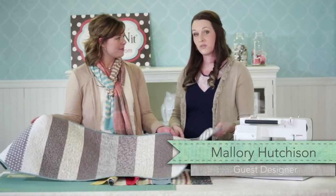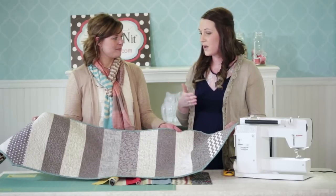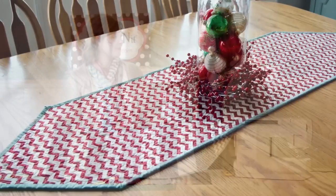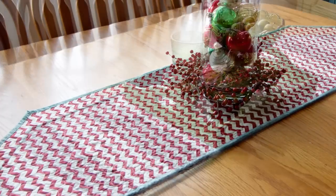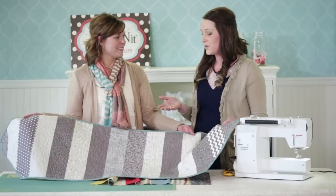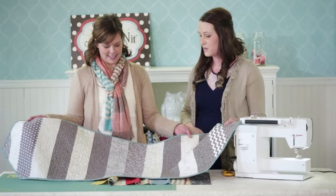My mom wanted me to make her a table runner specifically for her table. So I measured her table and she told me how she wanted it to lay out. She also had a specific centerpiece that she wanted to sit in the middle. So we figured out how wide and long it needed to be, then we came here to Adornet and she picked out the fabric and we went from there.